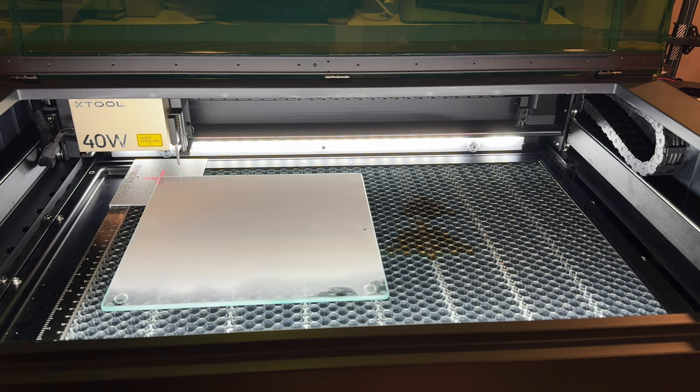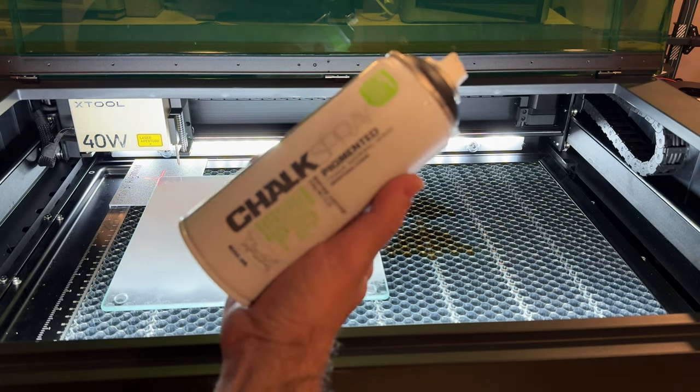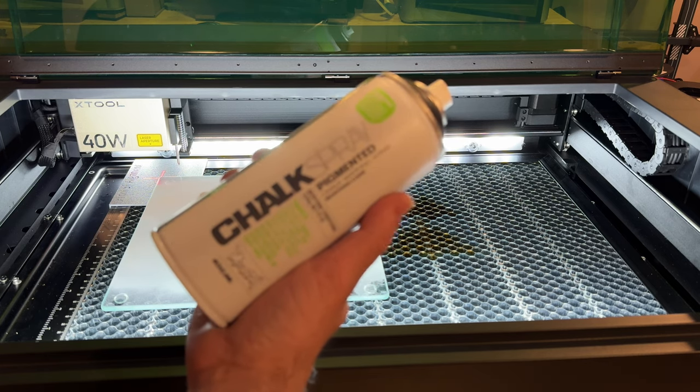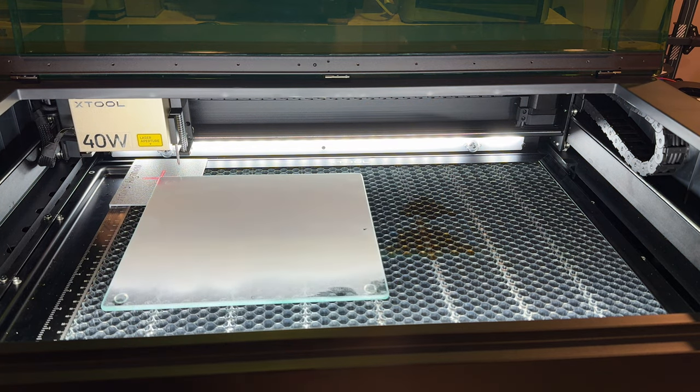Now, to engrave glass, you have to prep the surface with one of two materials. We use this product right here to actually engrave the white lettering that you saw. All we did is we sprayed the surface with this, and I'm going to show you what we did to get the white.